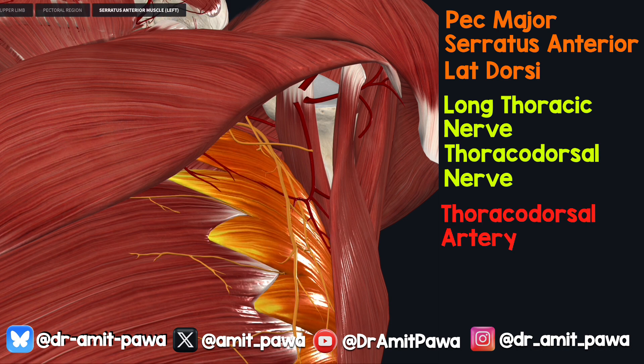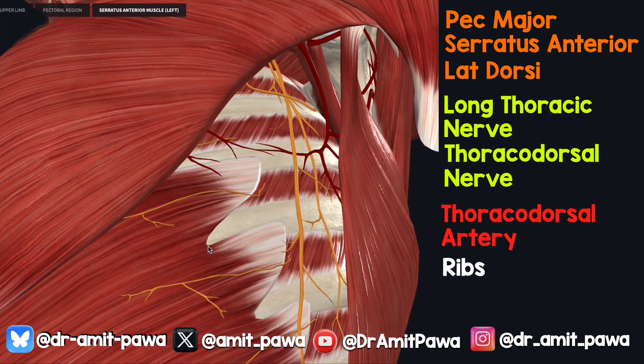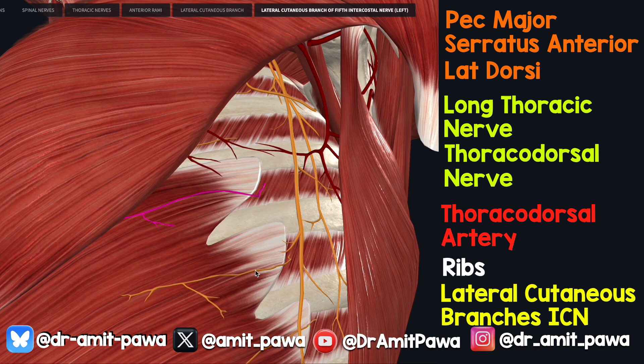If we remove serratus, you'll see immediately below it lie the ribs, and in between the ribs are the intercostals. Here is one of the branches of the lateral cutaneous part of the intercostal nerve. So you can see the lateral cutaneous branches of the intercostal nerve lie in that plane deep to serratus anterior.